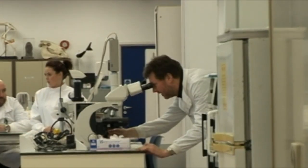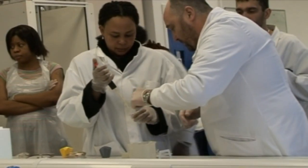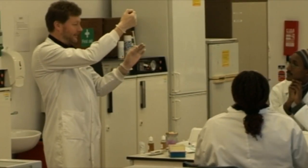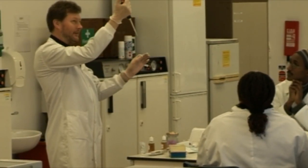We start out right at the beginning of the day with a set of cells which they can actually have a look at under the microscope and they can see that they're live cells. They go through all the different stages of extracting DNA and using a technique known as the polymerase chain reaction. We give them a couple of unknown samples at the beginning of the day and by the end of the day they can tell which one is which using their DNA fingerprinting technique.